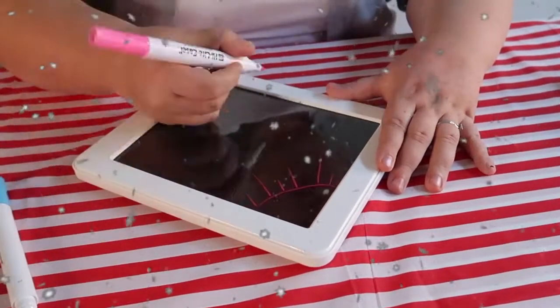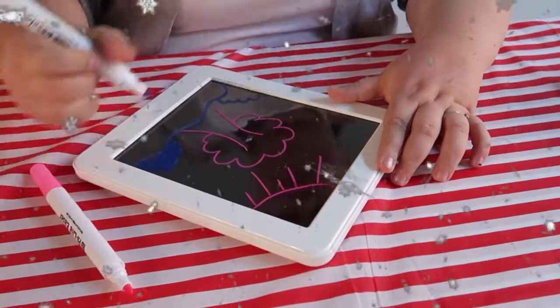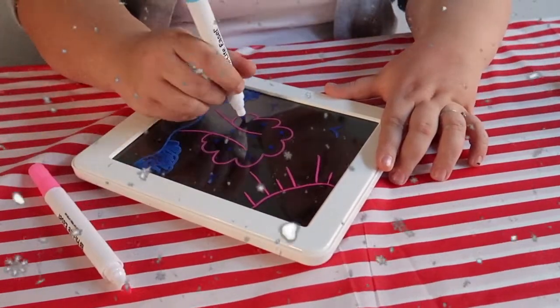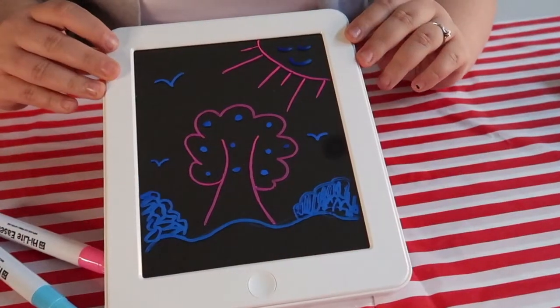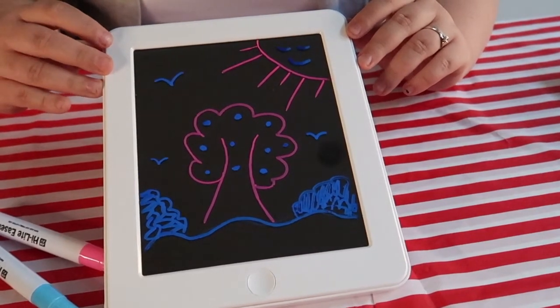Before we get started, I'll just read the instructions for everyone so we know exactly what we need to do. The first thing we want to do is draw or write on the glow pad drawing surface using the two neon pens which are included — these two pink and blue ones. So let's do that first and then we'll carry on with the instructions after. I've drawn my picture. I ain't the best at drawing so I thought I'd go for a simple tree considering I've only got two colours.